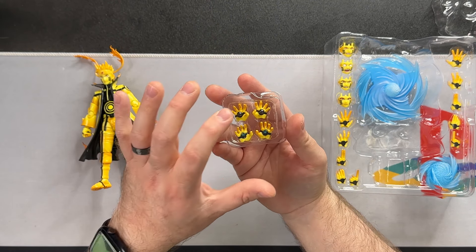Then we got these hands — these hands look great. I can't remember the exact name of this, but it's supposed to be like a super powerful Rasengan essentially, like it starts with that and then goes boom. I don't remember the specifics because I haven't watched the show in forever — I'm sorry.